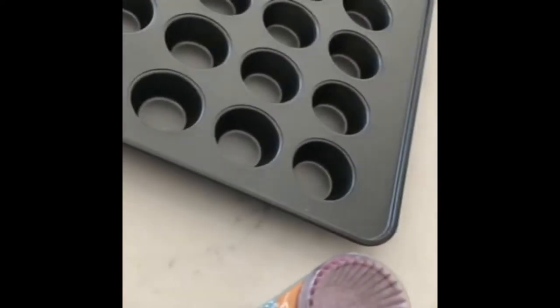Hi, it's Crazy Crafts and we're back with another crazy craft! Today we are making monster mini cupcakes. Sorry for any background noise — my family's a little bit loud.